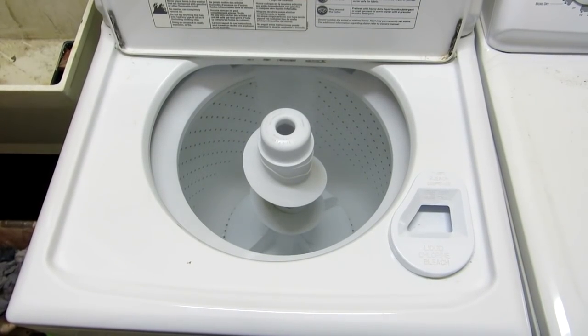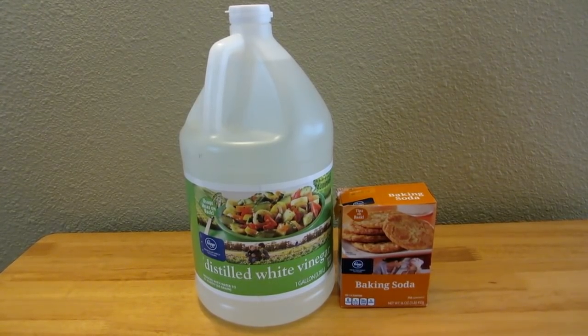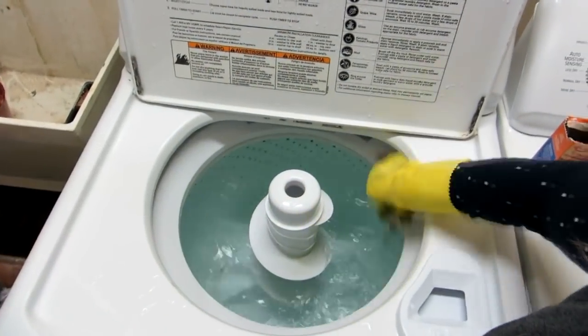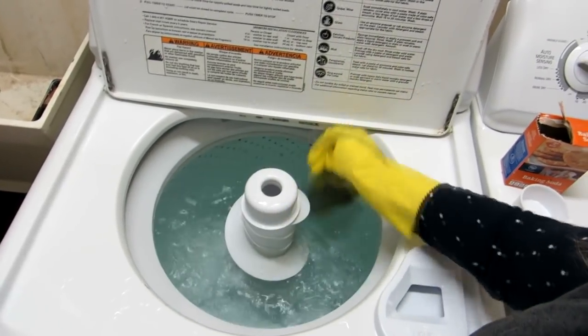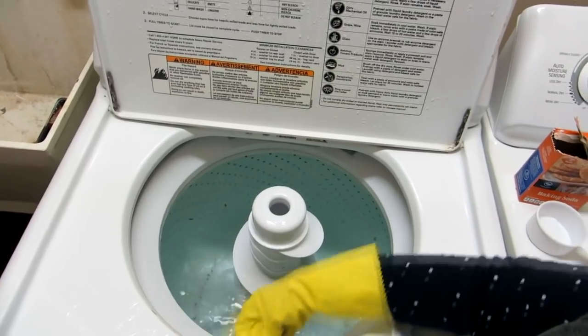To the water, you're going to add four cups of white vinegar and a half a cup of baking soda. Let it agitate around a little while, then open the lid and let it soak for about 30 minutes.